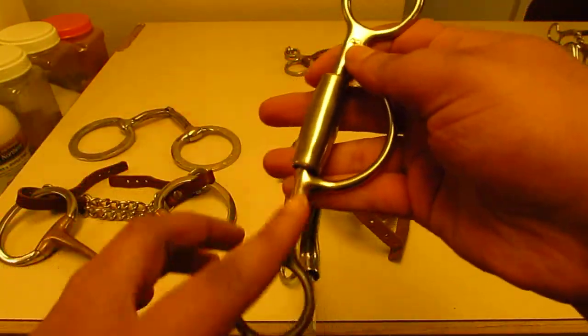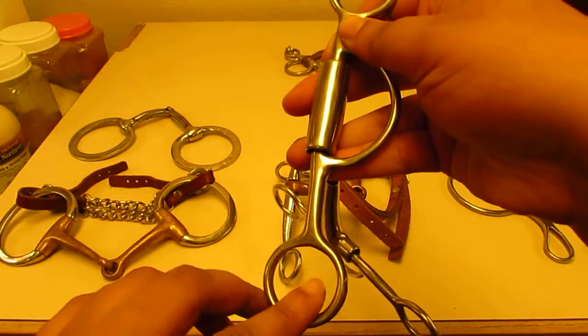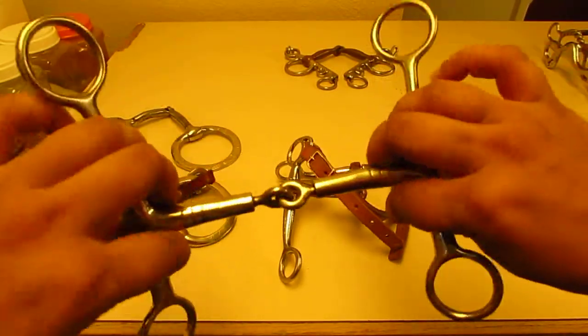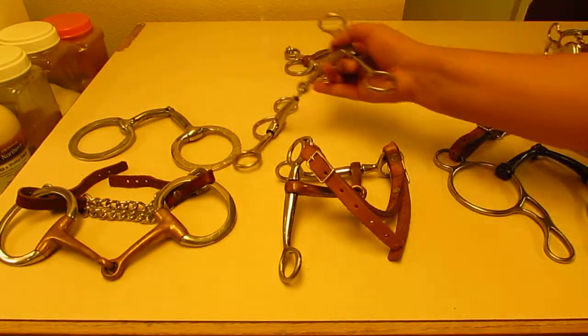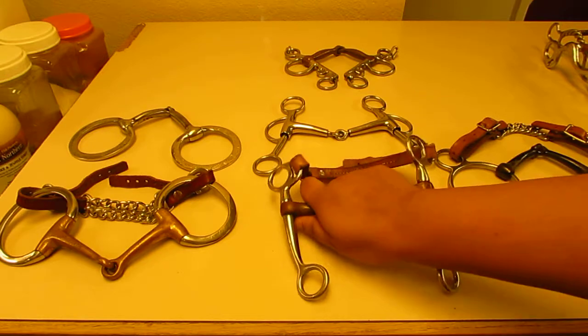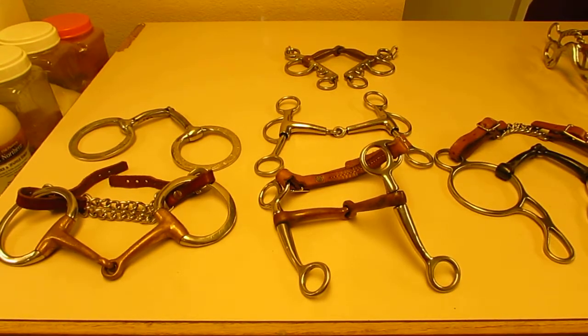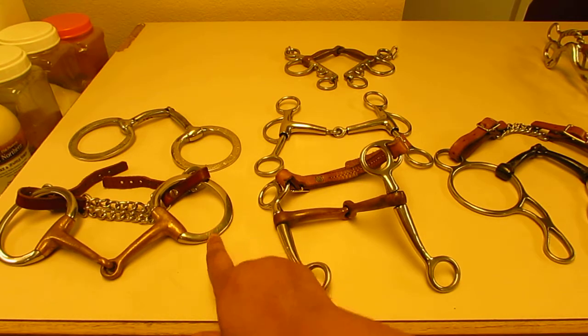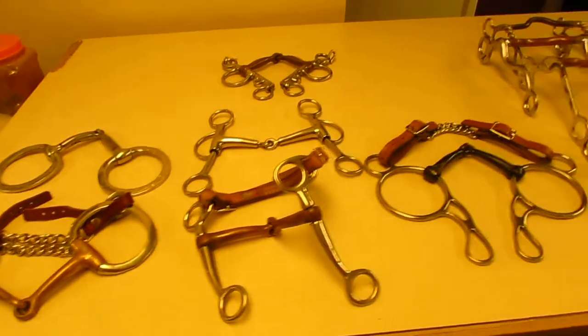If a horse is really leaning hard on a snaffle, you can use something with a little bit of shank, and you can get a little twist to help move a horse's shoulder over — especially when working on side-passing, rollbacks, spins, and things like that. A bit like this is wonderful for training those specific movements. So to recap: snaffle bits are a mouthpiece on a ring; Tom thumbs are a broken mouthpiece on a shank.